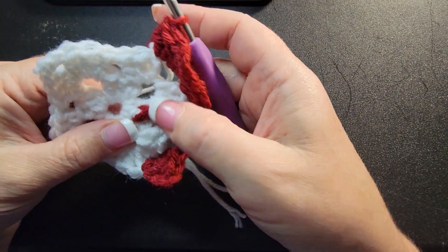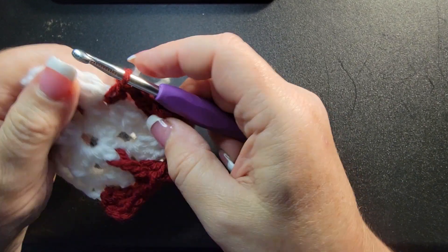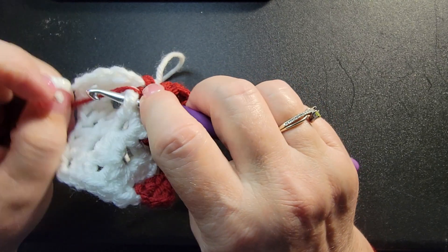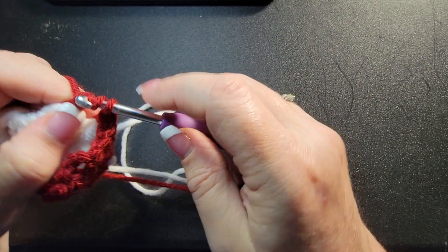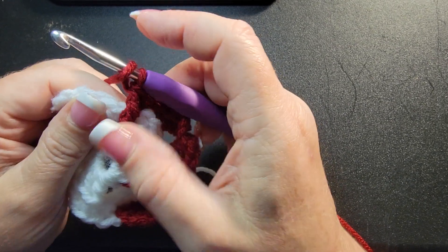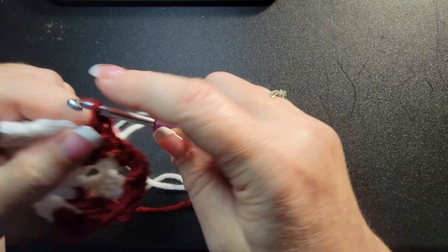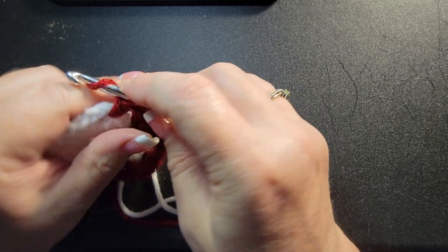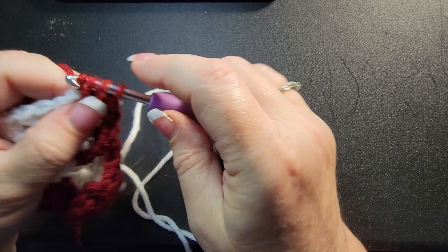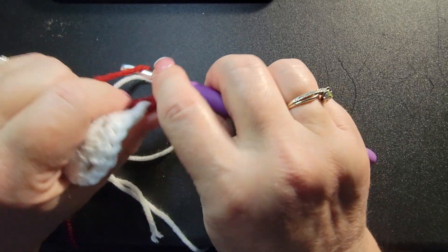Now we're on the runway again, so we do the same thing as before. First put in one double crochet. Now do a treble — wrap twice, go down to that center one, grab it, wrap your hook, go through, make sure you're not pulling too tight, and go through. Then up at the top, one more double crochet. Then corner: double crochet three times, chain three, three double crochets.